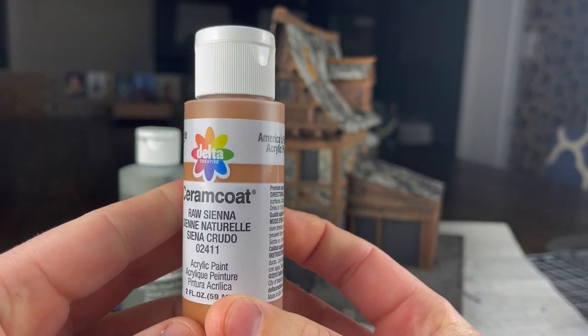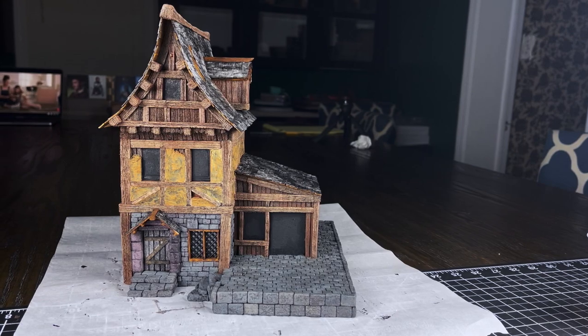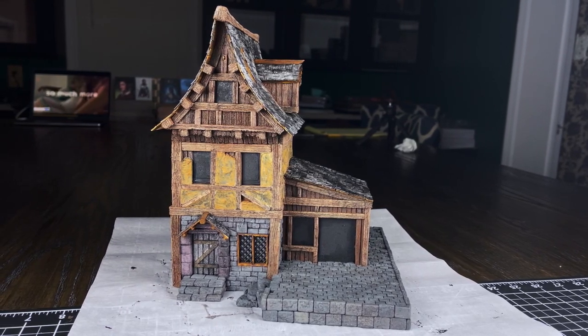I moved over to base coating my stucco next and I used a raw sienna for that. Again, just like I did with the stone and the foam timbers, I watered this way, way, way down to make sure I'm getting as much color variation as I possibly could.